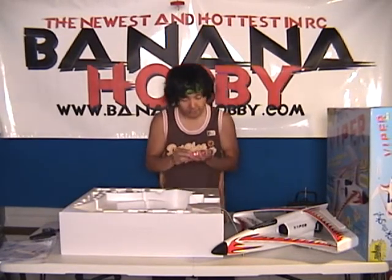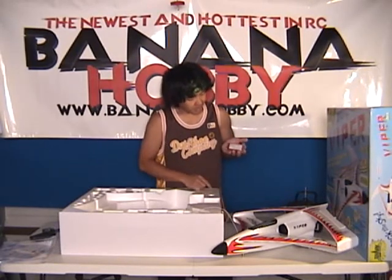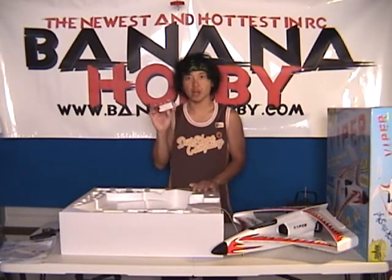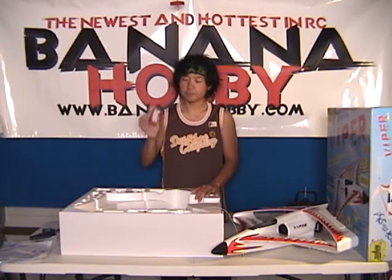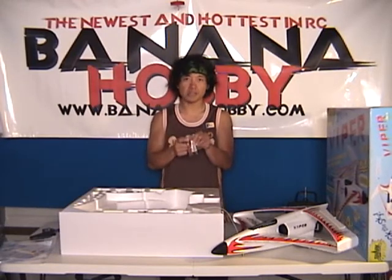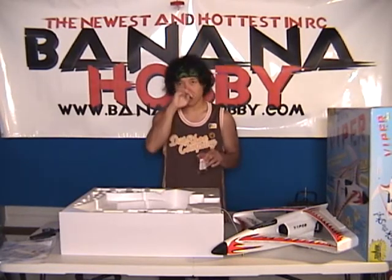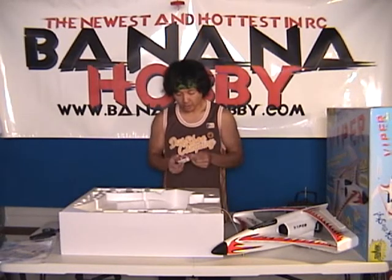Over here we got your lithium polymer battery made by ArtTech. Check it out, guys — 11.1 volts, 1300 milliamp, 15C discharge, 3-cell lithium polymer LiPo battery. These things are perfect. Been flying these things in all the ArtTech aircraft — very impressed. Dean-style ultra plug already mounted on here. You just basically plug it in to charge, plug it into your aircraft. The ESC already has the Dean-style ultra plug mounted on there as well — just plug and play.